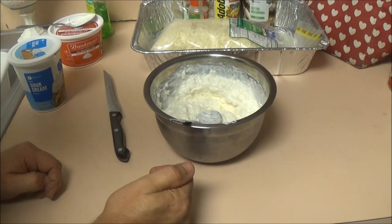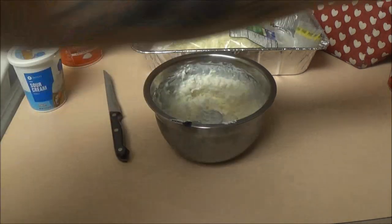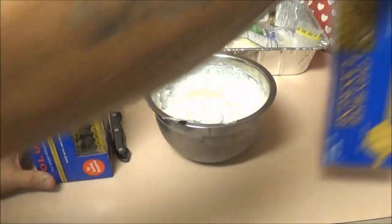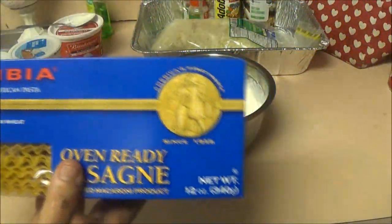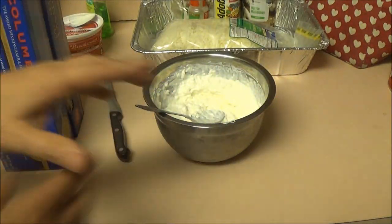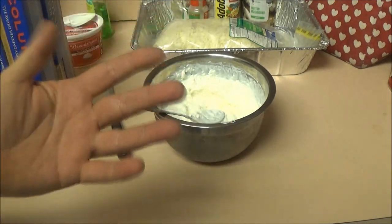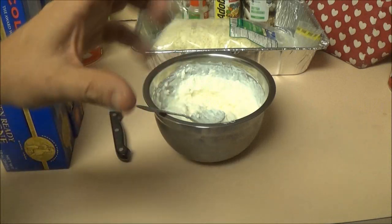Once the water gets boiling, I've got two boxes of noodles — 12 ounce boxes, not one pound, but only a dollar each from the Dollar Tree. I'll probably end up using a box and a half. I usually have some noodles left over, and when I do I just mix it up and make a big thing of spaghetti with those noodles.